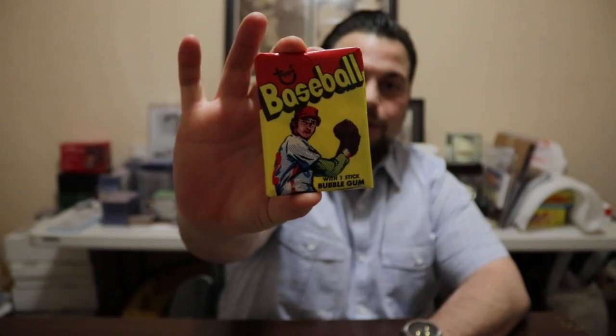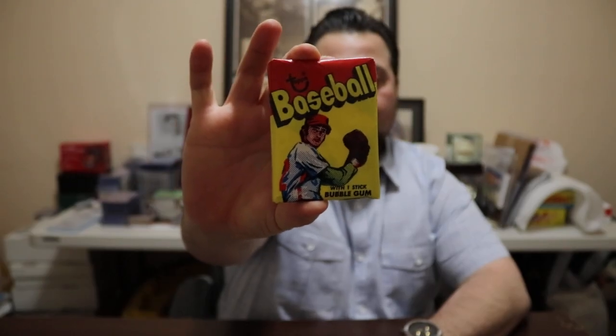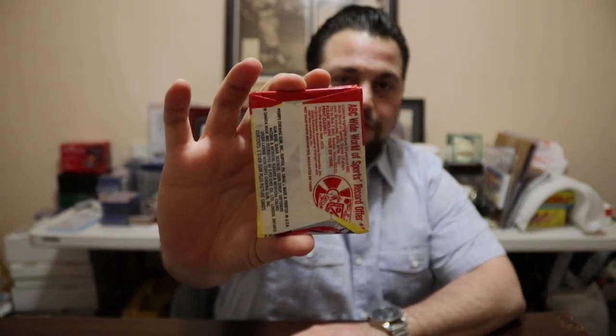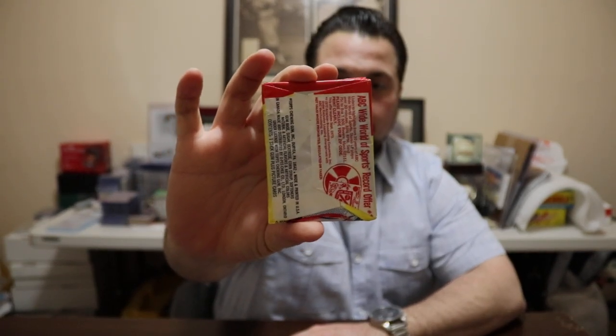Hey guys, thanks for joining me today. I have another unique break — I'll be opening this 1973 Topps wax pack. This is a beauty I've been meaning to open. I actually have about five of these, but this one is ungraded. I did send it to PSA and it came back questionable — they didn't say it was altered or opened in any way, they just said they couldn't authenticate it.